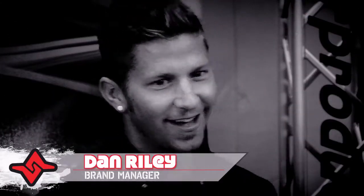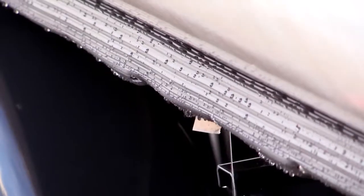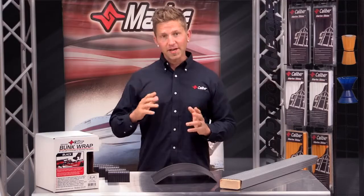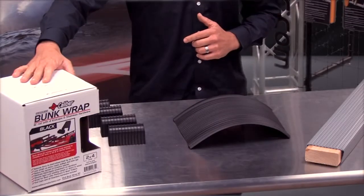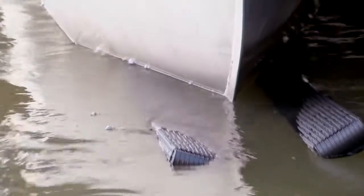Hey there, Dan Riley, brand manager at Caliber. Today I'd like to introduce you to our proprietary bunk wrap solution. Caliber bunk wrap is a trusted upgrade over carpet used by premier trailer manufacturers for nearly a decade. I'm excited to announce that we now offer a retail version. Now you have the ability to upgrade your existing trailer with a long-lasting and highly durable product from Caliber.